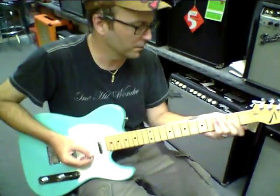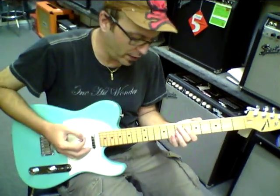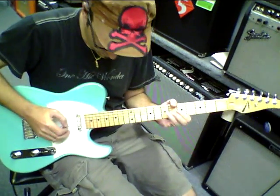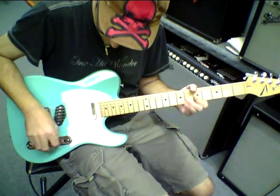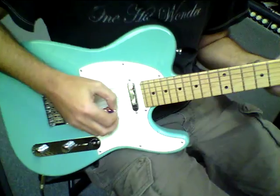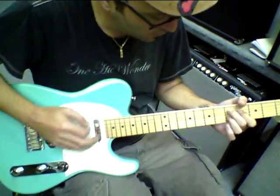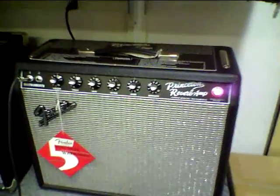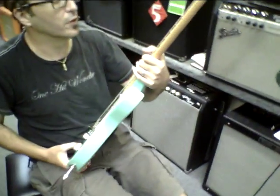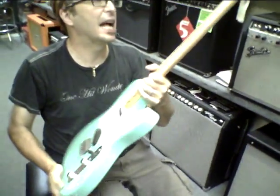Oh, this thing is awesome. It's a great neck — it's probably one of the most awesome tellys I've ever played. We're still using the Princeton Reverb Reissue. I believe this guitar's got the new stainless steel frets on it. I can feel it.